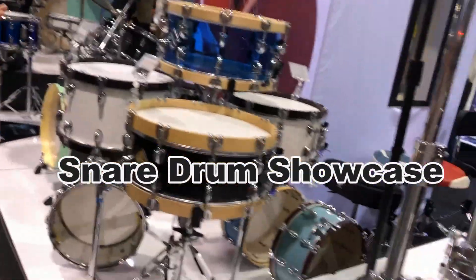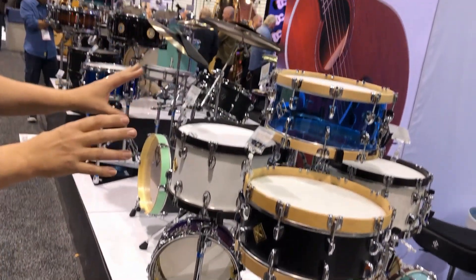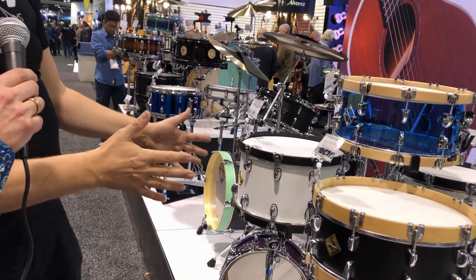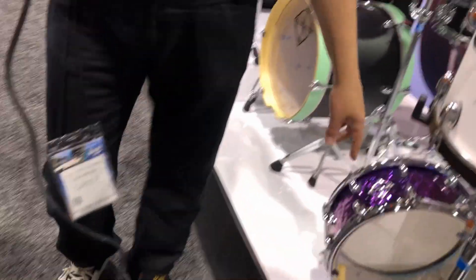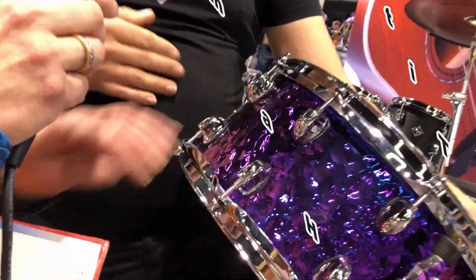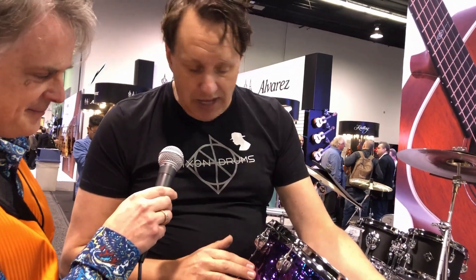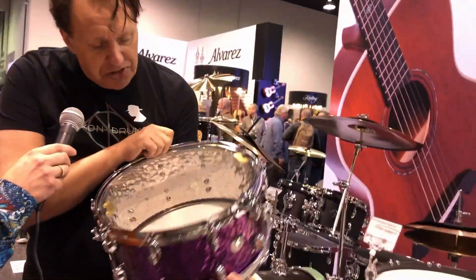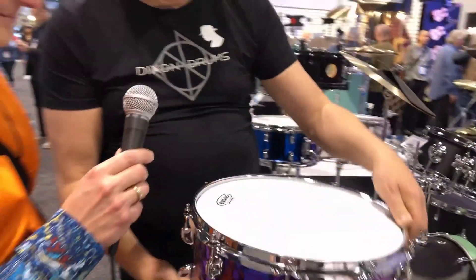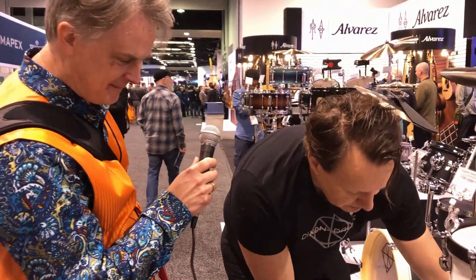The Artisan series also has a couple of snare drums made like the drum kits — with wooden maple hoops in different materials, depths, and acrylic. Then we have a quite hammered snare drum — you can feel it with your hands. It's made with a big hammer and it's a titanium snare drum. You can see the real titanium on the inside — it's a 6.5 by 14 inch.